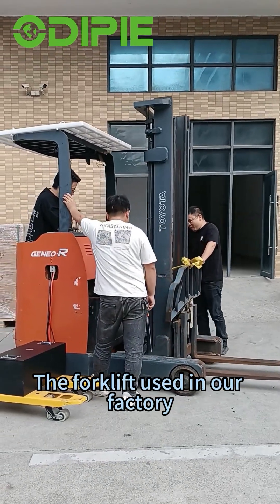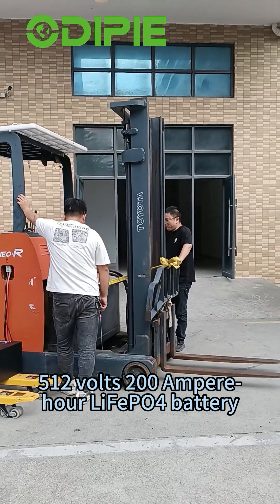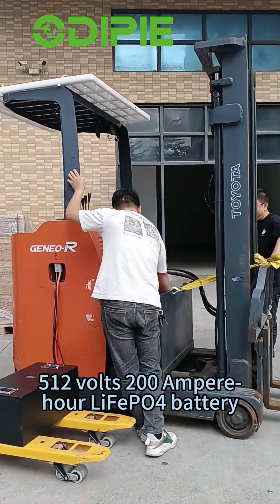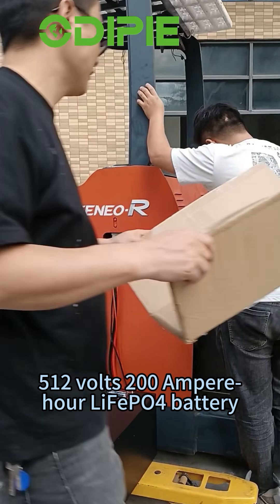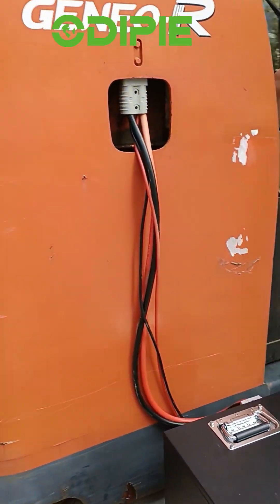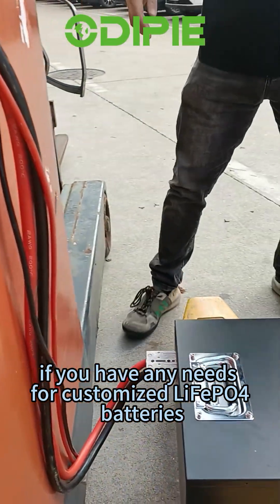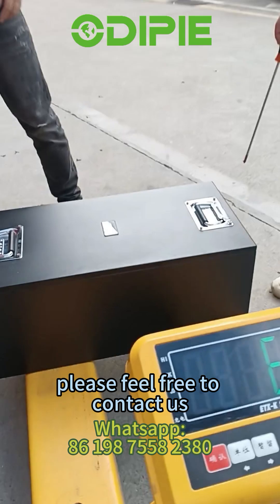The forklift used in our factory also uses our own manufactured 51.2 volt, 200 ampere LiFePO4 battery, providing strong and long-lasting power. If you have any needs for customized LiFePO4 batteries, please feel free to contact us.